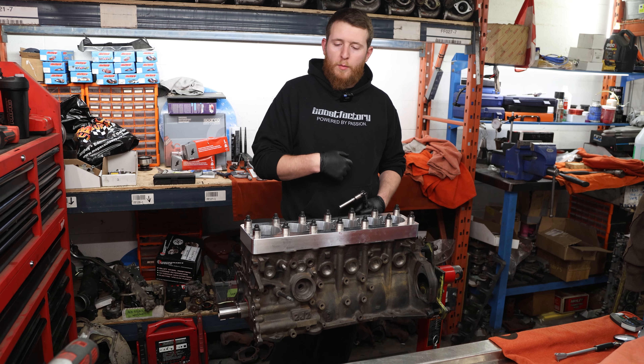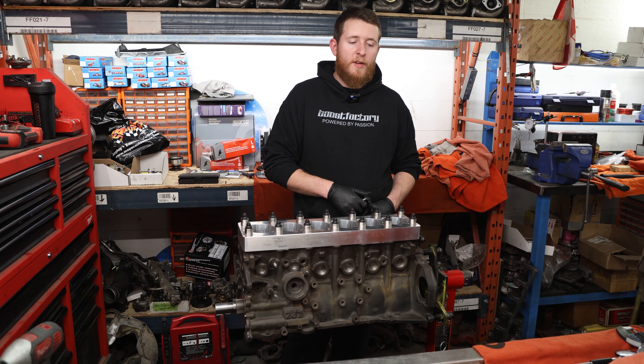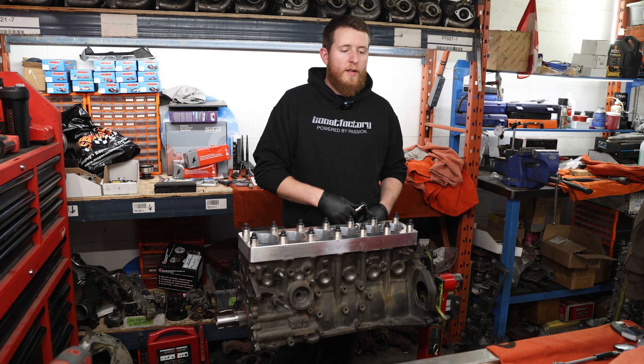Now we've got the engine on the stand, we're going to pull off our torque plate, cover this up, and then go ahead and start assembling our piston and rod combinations. We've already gapped our rings, so we're just going to put those onto the pistons and then start assembling.